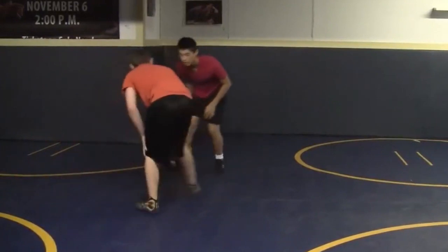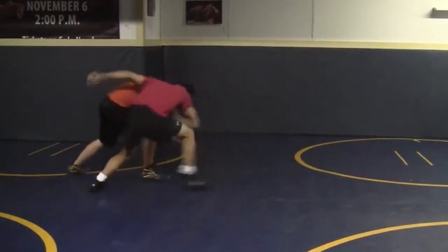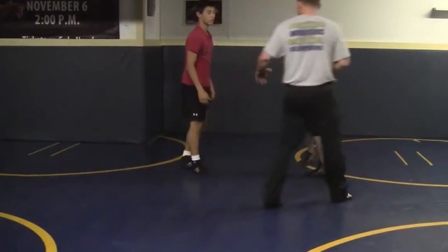Try not to go down on that knee — make him go down first. Ideally, we want to bring the guy down on the mat just like that.